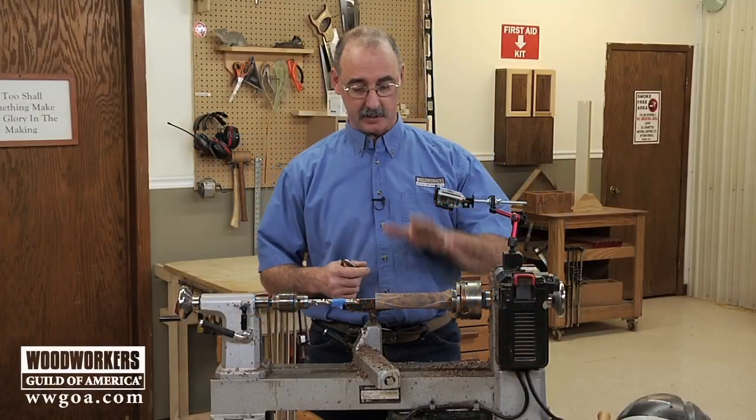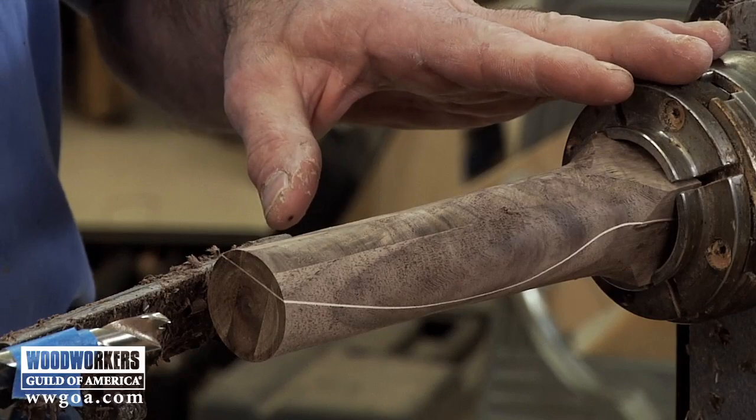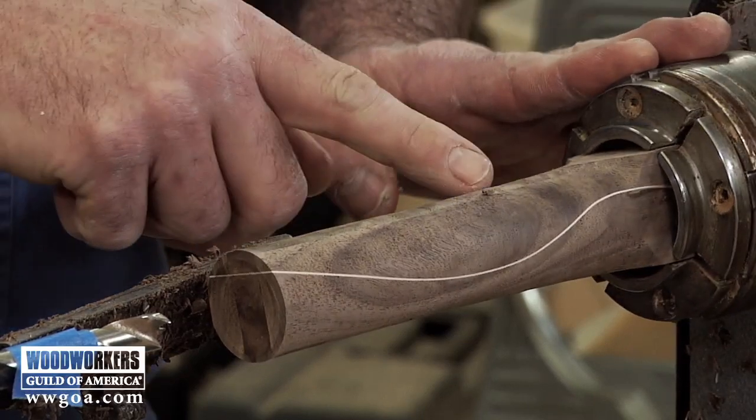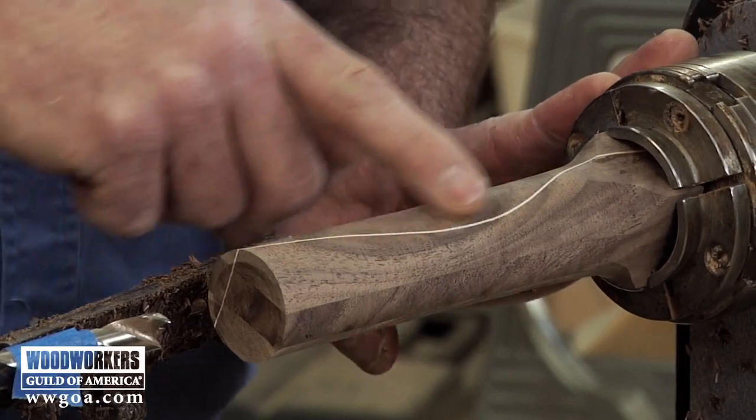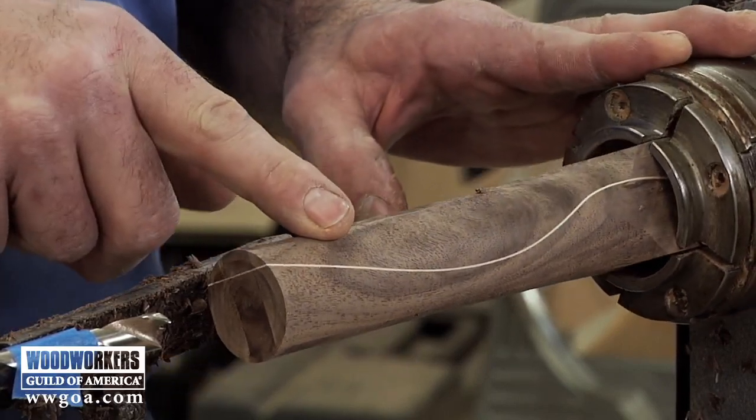What I've done so far is got the turning blank in a chuck here on the lathe, and what a beautiful chunk of walnut that is. It's really going to pop under the finish, and it's going to look great with that accent stripe in it.